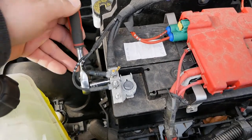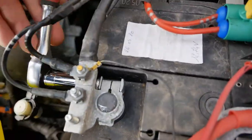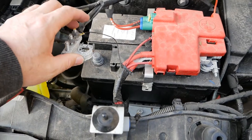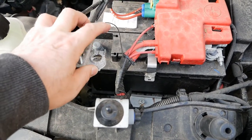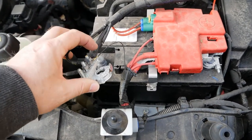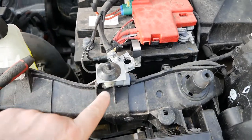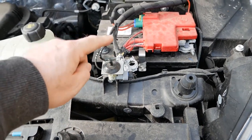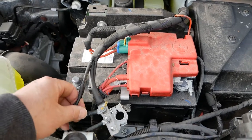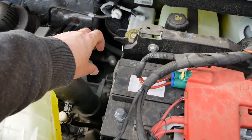Disconnect the negative terminal first — a long reach socket is ideal for this. Get to that nut on the back of the negative terminal, loosen it, and remove the negative terminal. If your Kangoo van has the alarm, you'll have a very thin black wire here which limits where you can put the negative wire — they do sometimes snap at the spade terminal. That wire is for the factory alarm and also connects to the bonnet switch, so be mindful of it when moving the negative wire out of the way.